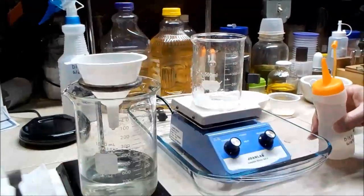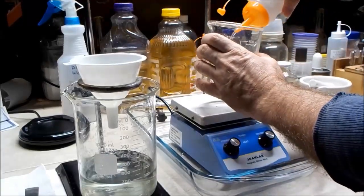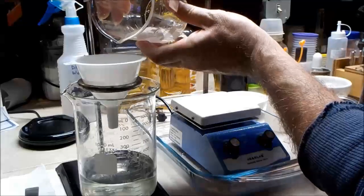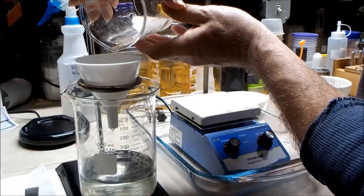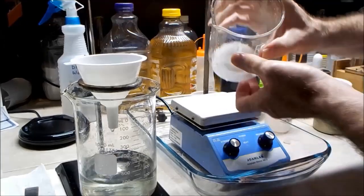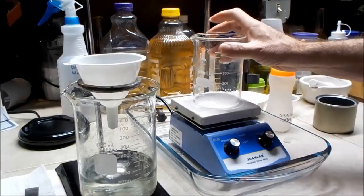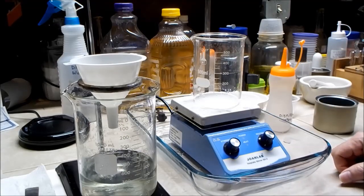I'm going to rinse that with some ice-cold water. Then I'm going to re-dissolve that in a little bit of water, pour it out in a dish, and let it evaporate slowly to see if I can get some larger crystals.